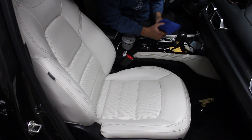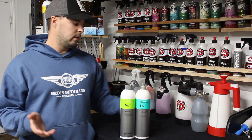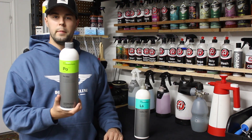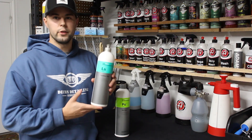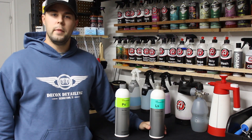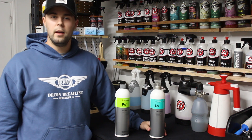That will complete our leather cleaning and proper conditioning of this seat. Alright guys, that's the end of the video — I hope you enjoyed the content. Today we used the Polestar by Koch Chemie as our leather cleaner, and then we followed it up with Leather Star as our conditioning product. If you enjoyed the content, make sure to leave a like, subscribe, comment, and share with your friends. Have a great day.